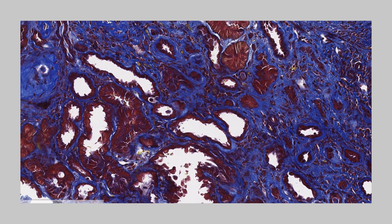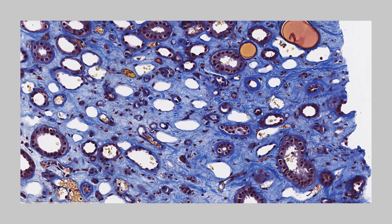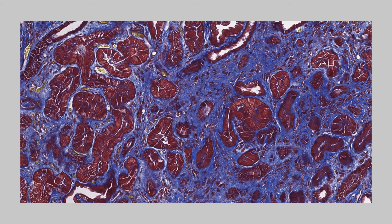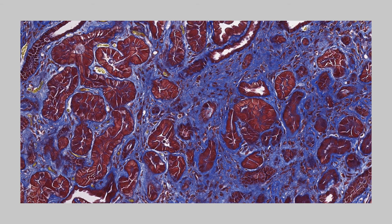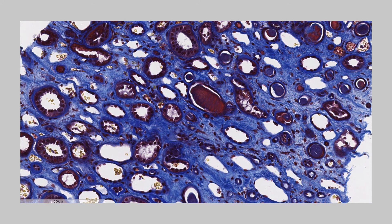Masson's trichrome staining is widely used to study pathology in muscles like muscular dystrophy, cardiac pathologies like infarct, hepatic pathologies like cirrhosis, or kidney pathologies. It is also used to detect and analyze tumors on hepatic and kidney biopsies.